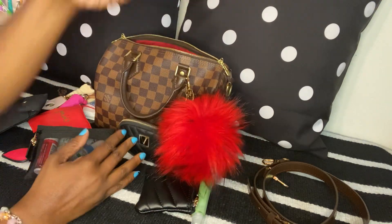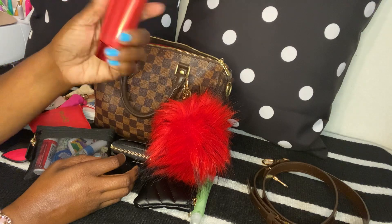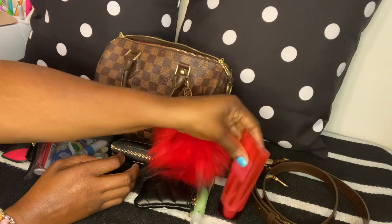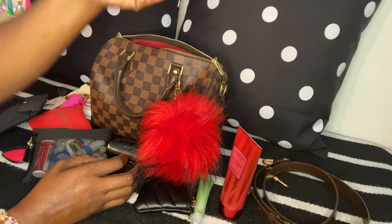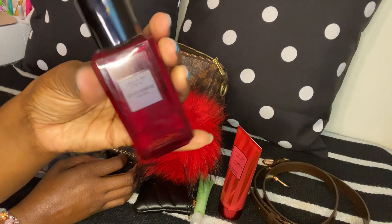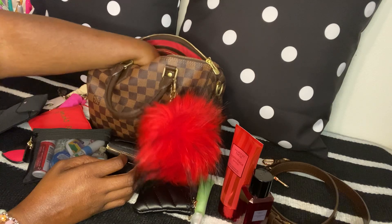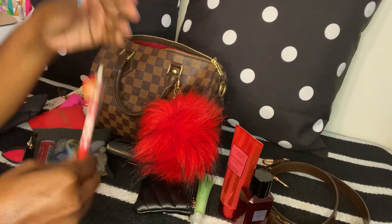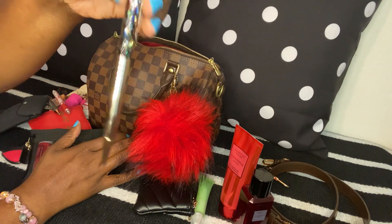The next thing is this Victoria's Secret Bombshell Intense lotion — one of my faves — and I have the matching spray. I also have two pins in here.